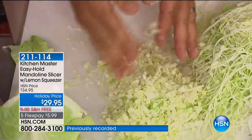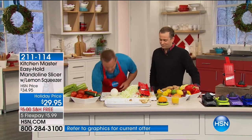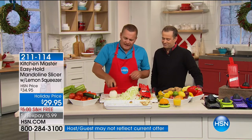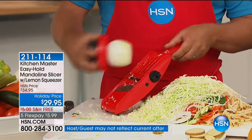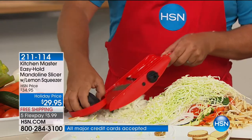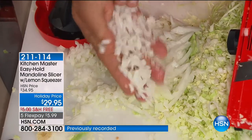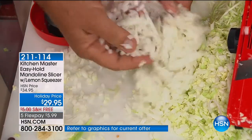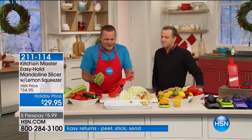Watch this — I'm not changing anything on the machine, just the vegetable. With an onion, if the only thing you use this for is chopping onions, I think it's worth every cent. You get perfectly minced onion for tuna fish, chicken salad, homemade meatloaf, taco night, chili, soups, or stews. It saves you so much time. Anybody that does any amount of cooking will tell you — cooking doesn't take time, it's the preparation of the food that takes the time.